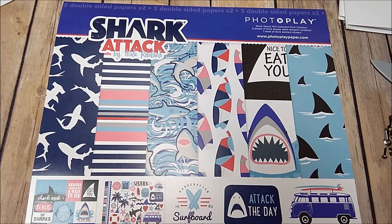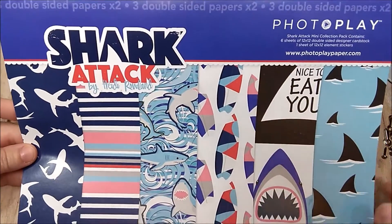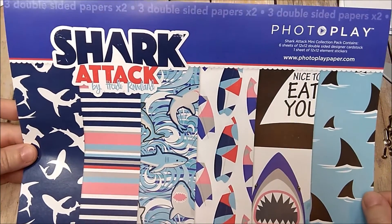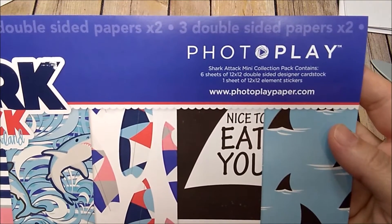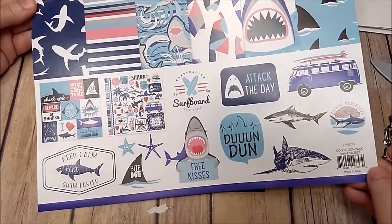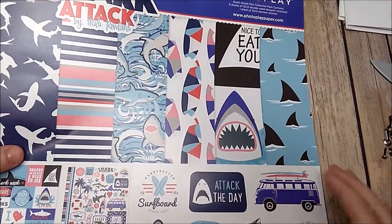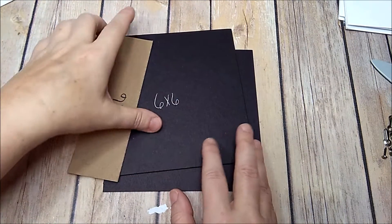Hey y'all, today I'm going to show you how I created my six by six shark attack mini album using the Photo Play paper collection paper pack. In this pack there are only six sheets — six sheets of 12 by 12 double-sided designer cardstock and one sheet of 12 by 12 stickers. This is just a small pack, but you can still make a cute album with just a few 12 by 12 papers.